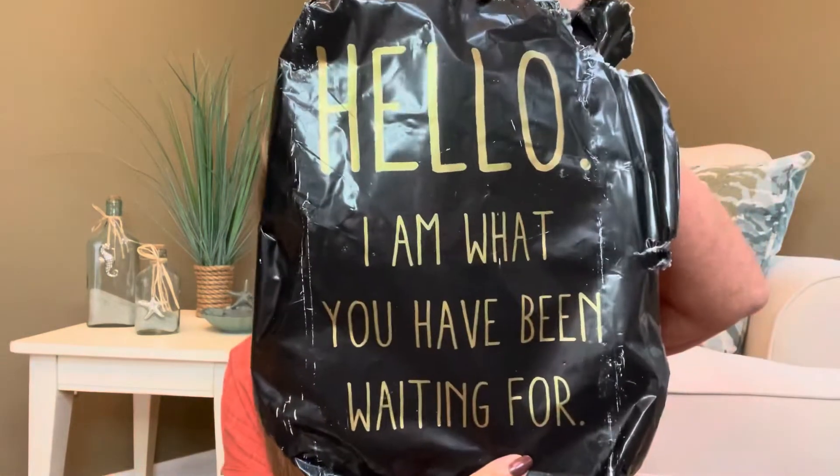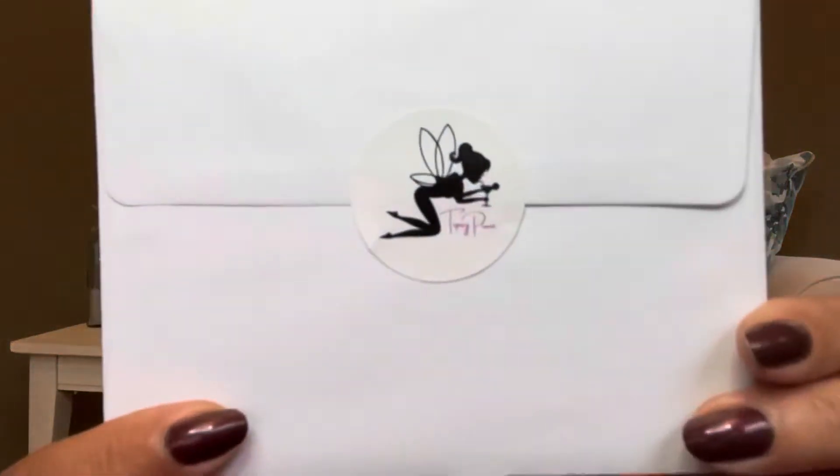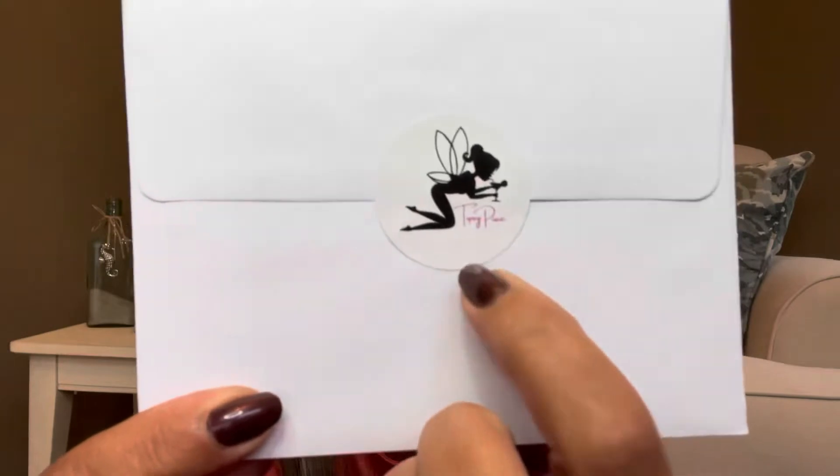Now this particular box did come in an outside mailer. It looked like this right here. It says, hello, I am what you have been waiting for — and yes you have. So then there was a little card on top like this, and it does have the little Tipsy Pixie logo right there on the inside, and then there is a note inside here. Before I get into telling you about the box, I'm going to read this note to you because I think it actually covers most of it.